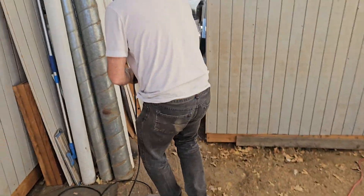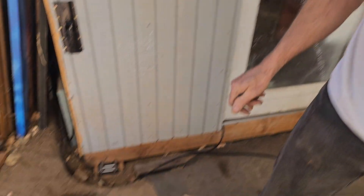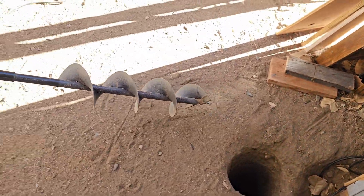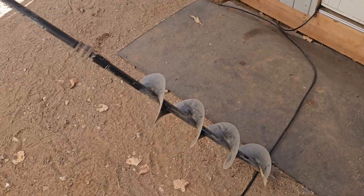We're going to set the seismometer to the side in order to bring the auger in by hand. All of this has been handled — the first 17 feet of this. I've been sweating physically.